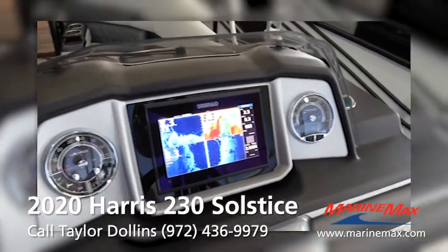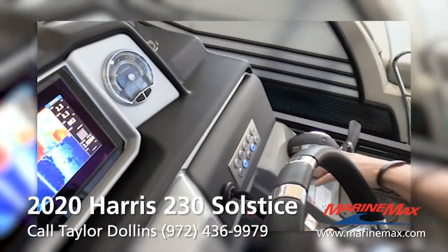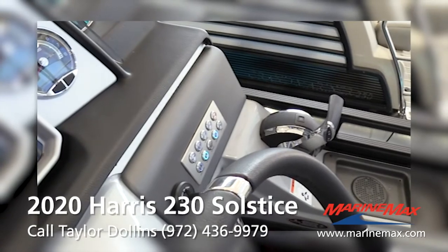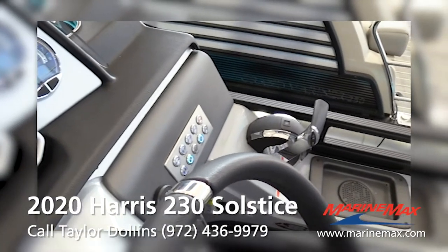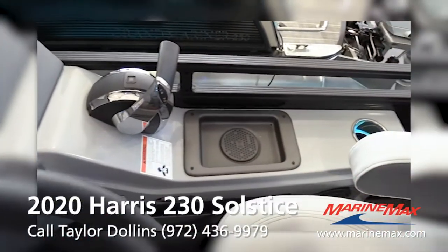You've got the nine-inch Simrad — everything's digital, so your GPS, depth finder, all your engine info, and your gauges are on there. You do have two analog gauges as well. All your switches for your lights, docking lights, horn — everything's on there. Digital throttle controls and a wireless phone charger.